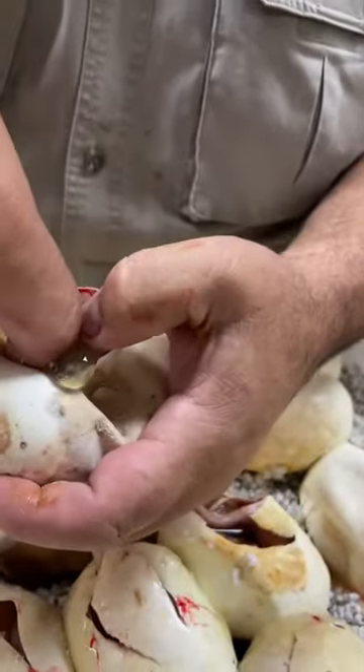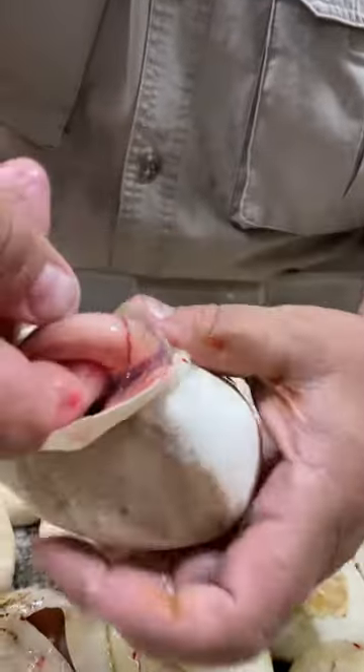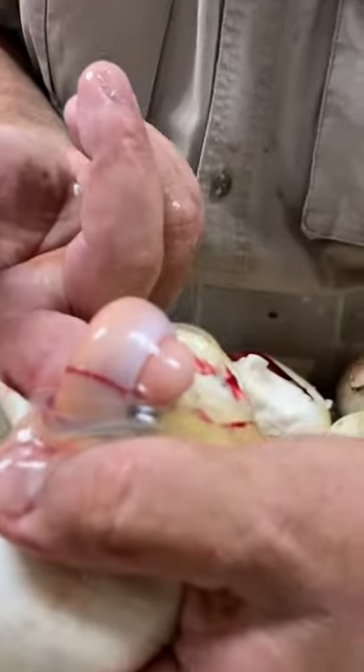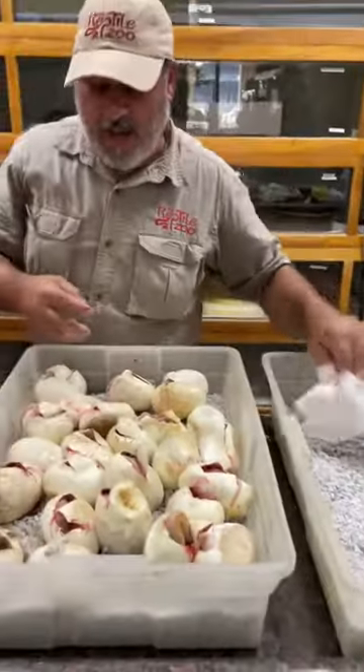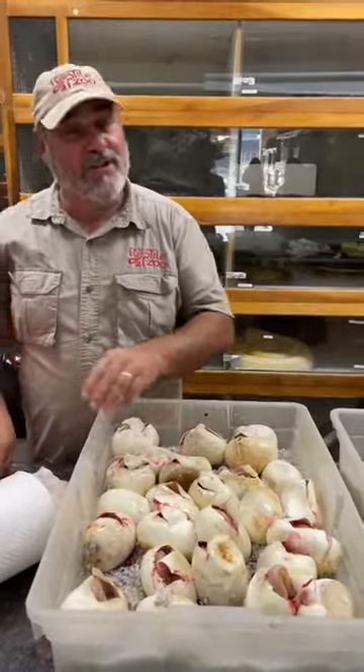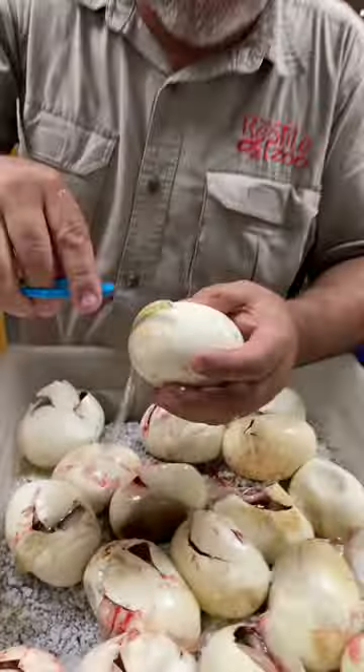There's that membrane I talked about — look at that. My finger is right there; see? There's literally a membrane. I like to make sure that membrane's broken, because you just saw one that I'm pretty sure doesn't have a tooth, and we would hate to have even one baby die just because I got lazy.